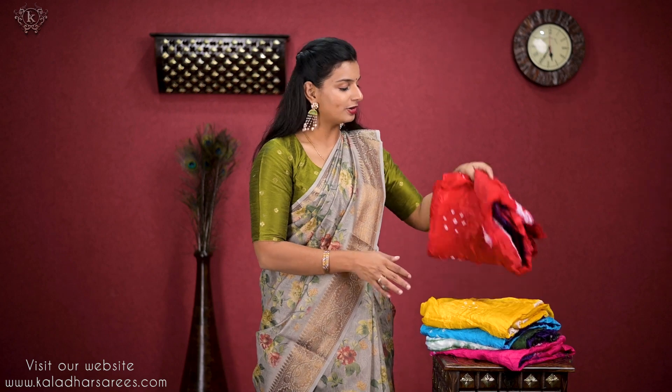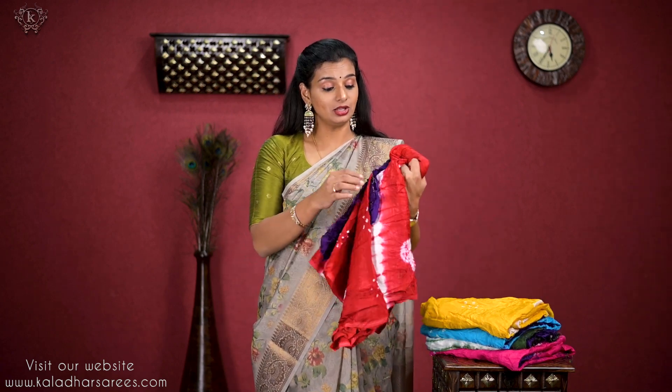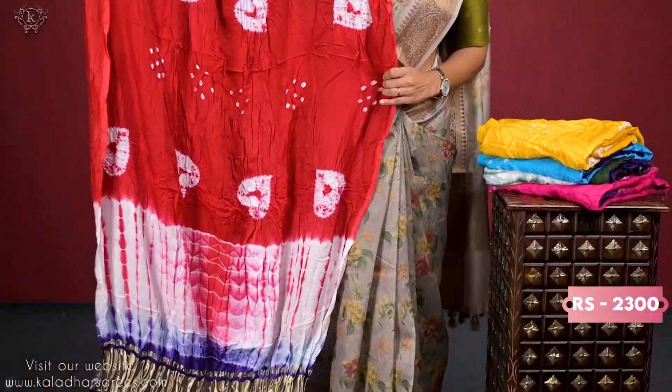Hi, welcome to Kaladhar Saris and Fabrics. Today's video, I am going to show Dupattas. Whenever I use Saris, sometimes fabrics, I am going to show Dupattas. So when I start Dupattas, first I am going to show you the variety of Dupattas and how beautiful they look.